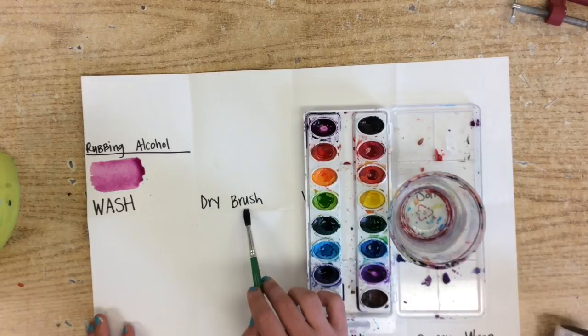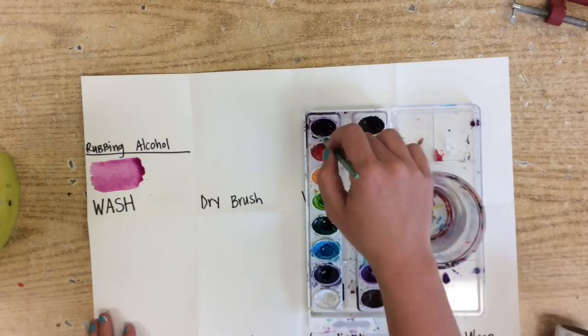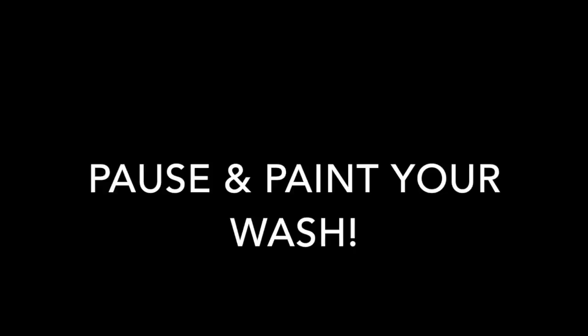We won't finish dry brush until later, but go ahead and use the same color. Up here at the top, go ahead and just do a wash. Make sure you have room on the bottom half, and we will take a look at that later. That one is pretty simple.